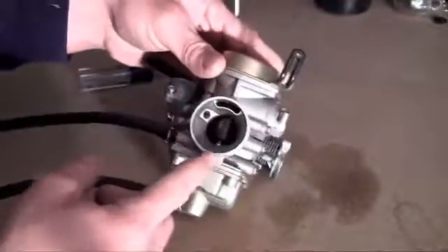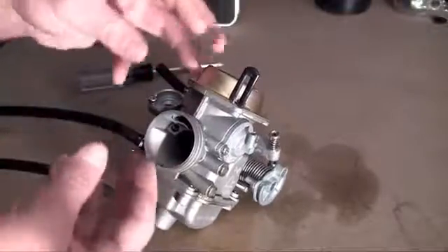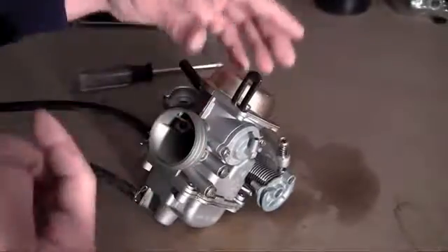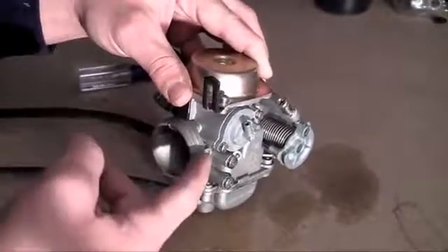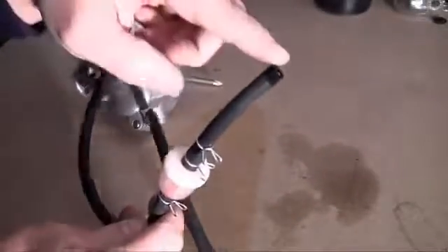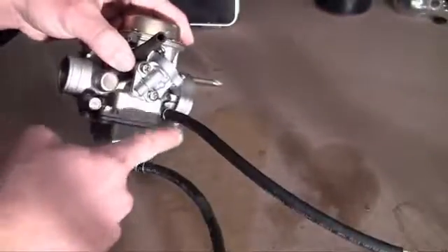Let me go ahead and show you guys where everything is going to be hooked up, and hopefully you'll understand a little bit more about how the carburetor actually works. Before this thing can mix it perfectly, it needs both of those things. Your air intake is going to come in through a tube connected right here — that's where the big air hose is going to go. For the fuel line, the gas tank is going to be hooked up right here, going through this fuel filter, which cleans any crud out of the gas, and into your carburetor as well.